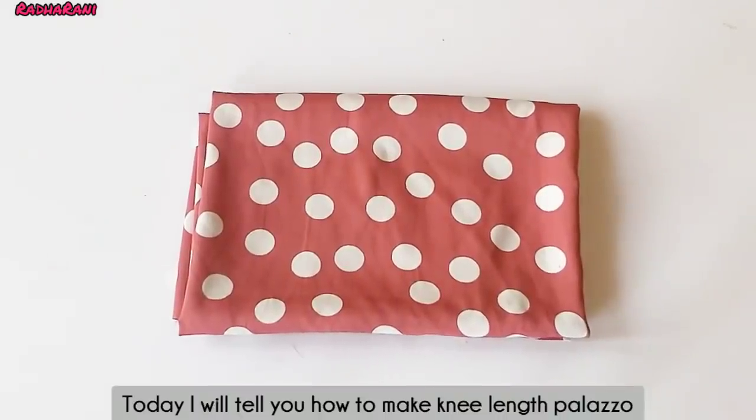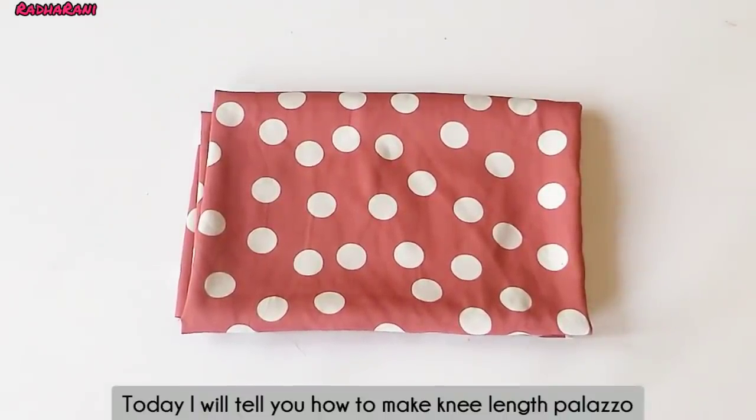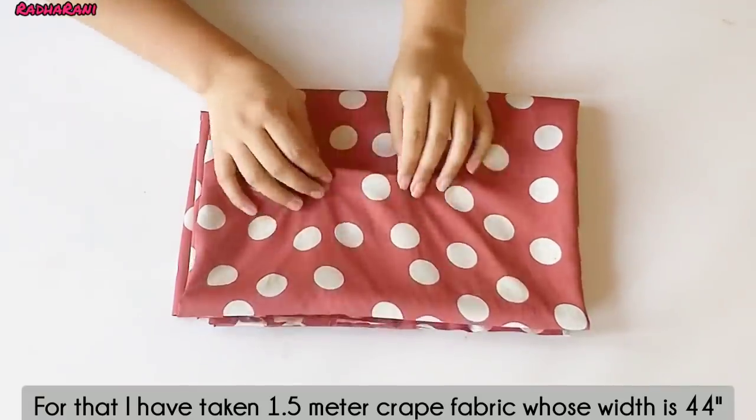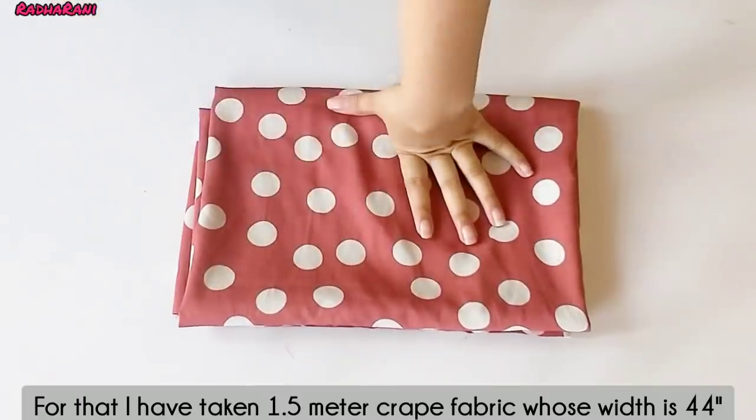Hello everyone, welcome to my channel. In this video, I will show you a new length plaza. For this, I have bought a 1.5 meter crepe. The width of this crepe is 44 inches.